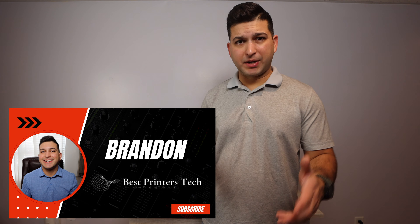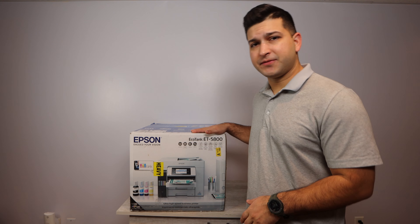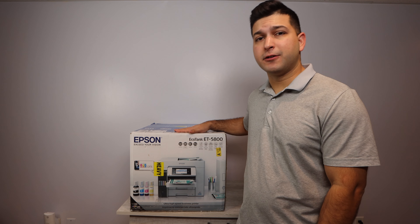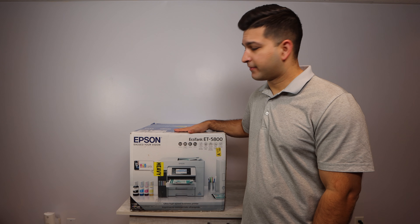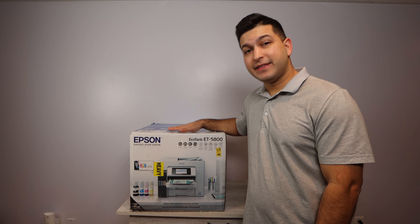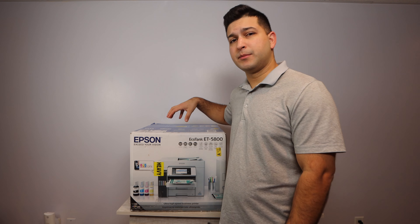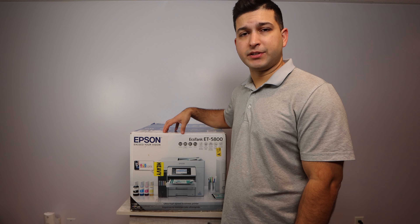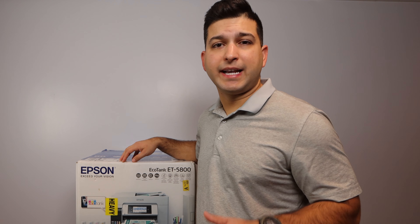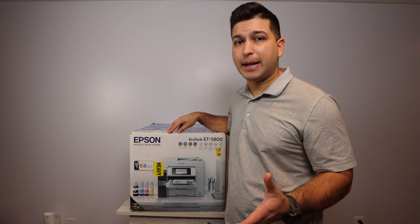Hey YouTube, what is going on? Brandon here with another printer review video, and today we've got the Epson EcoTank 5800 model. Basically what I'm going to be doing in this video is unboxing this printer, setting it up to the point where we can print, and then reviewing it — talking about the different specifications, the pros and cons, and a little bit about the price. A link to this printer will always be down in the description box so you can check additional specifications or look at the purchase options.